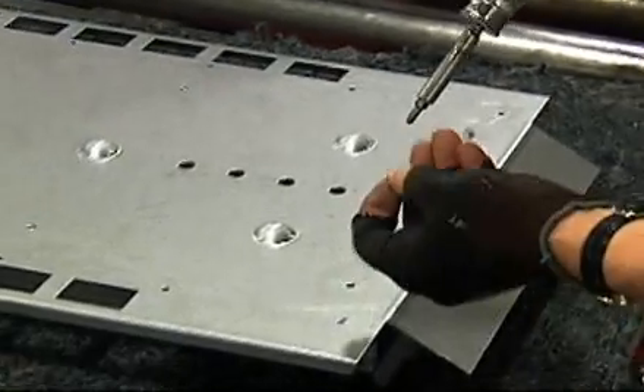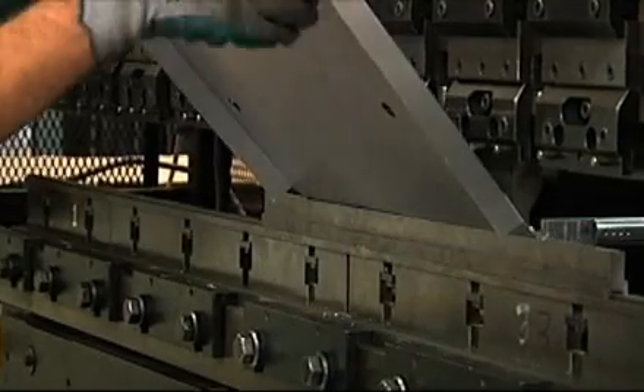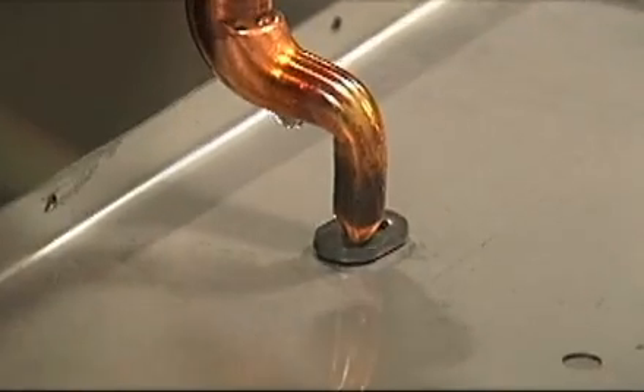When the pieces are done, you can lay out the pieces for fitting, bend them into shape, notch them, grind them, weld them, and polish them.